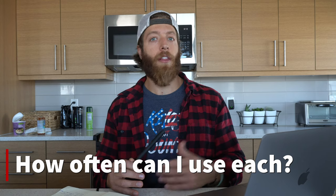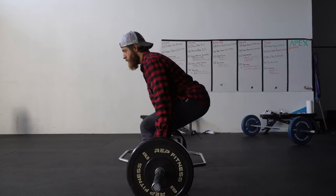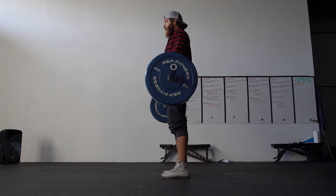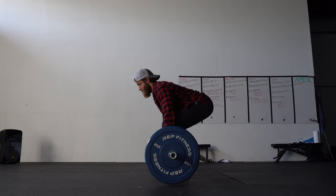Which movement can I perform most regularly? You can use both more than once a week — it really comes down to how you're managing volume and intensity. Generally, the trap bar deadlift is a little easier to program more frequently because of how it displaces force across the body. The barbell deadlift can be more demanding when loading heavier, but you can program both multiple times a week depending on your intensity and volume.